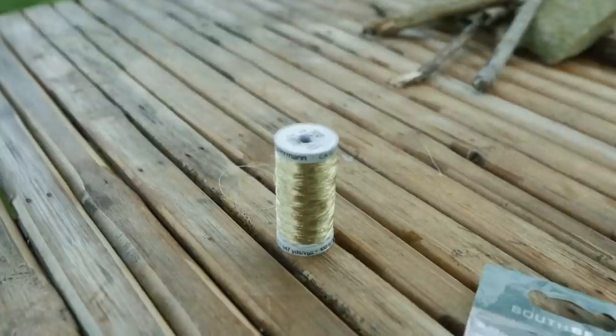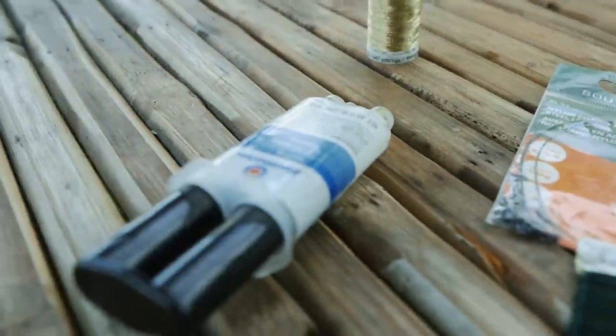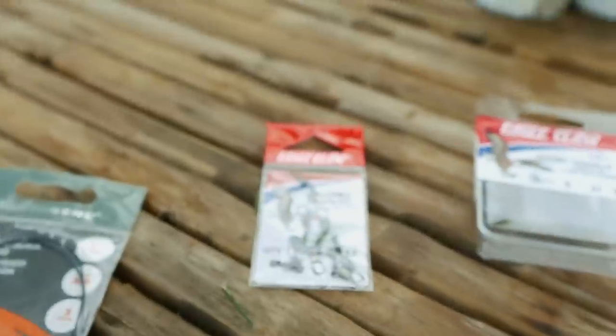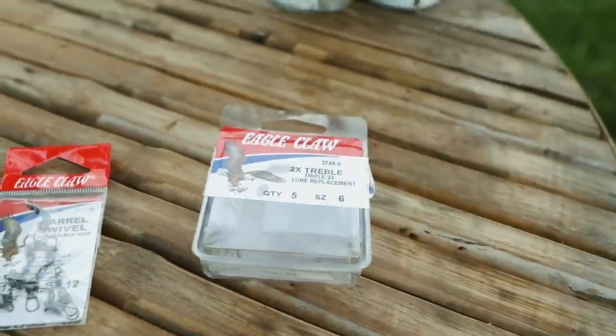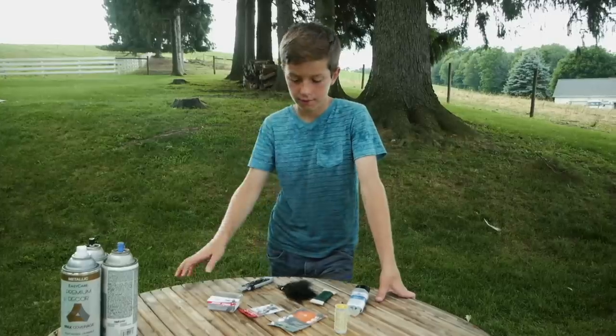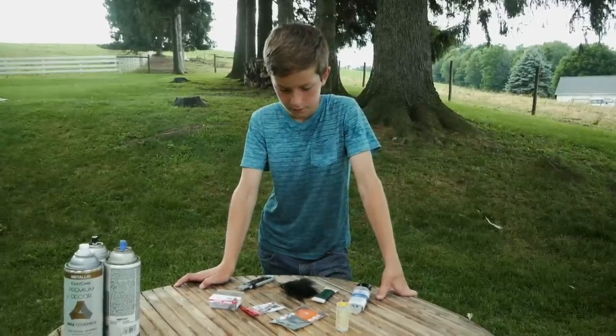We have some gold thread right here, 5-minute epoxy, steel leader, some wire, some feathers, snap swivels, treble hooks, and a razor blade. Alright Isaiah, you have 20 minutes to complete your bait. Your time starts now.